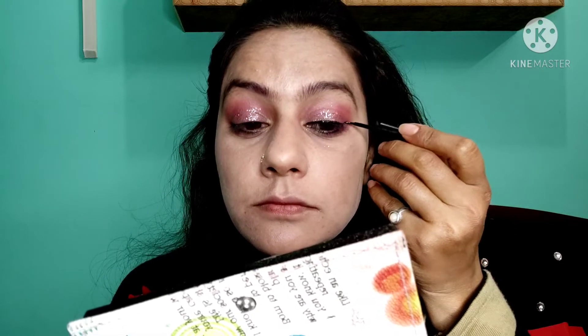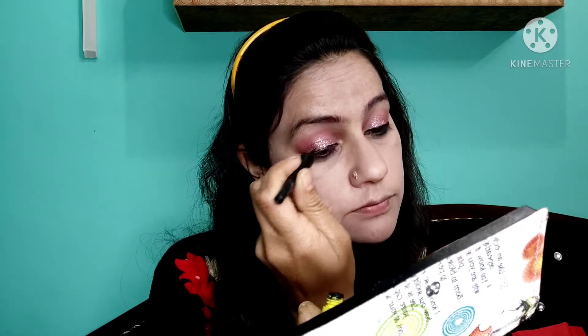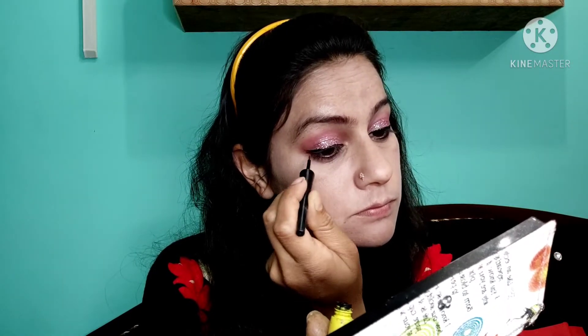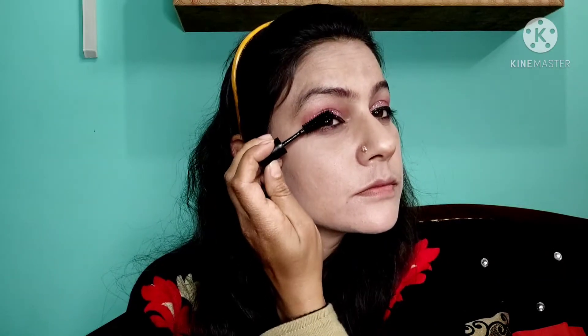Now we need to focus on the eyes — we need to look at our beauty and shine. We will add eyeliner, which is Maybelline. Maybelline eyeliner is very good and soft. I will add a little powder, and the eyeliner is almost done. Next step is mascara so that the lashes look clean.